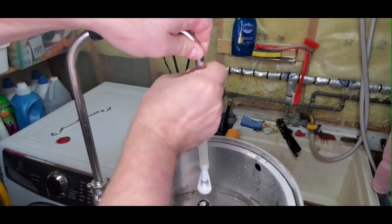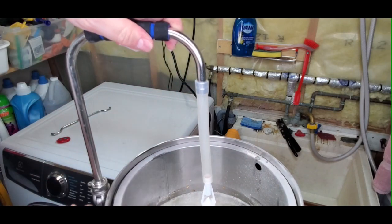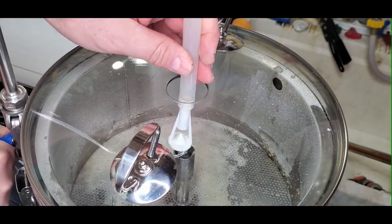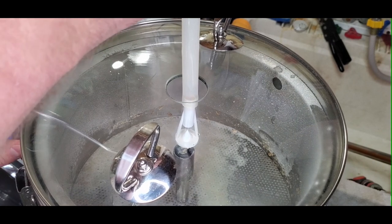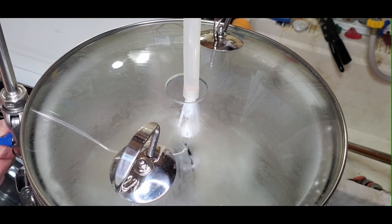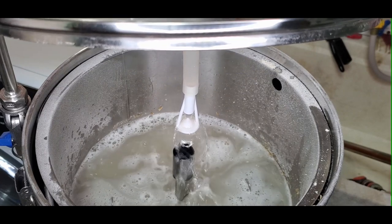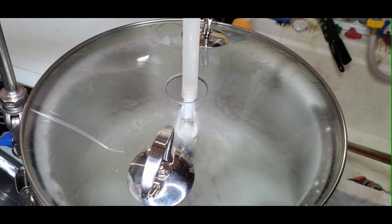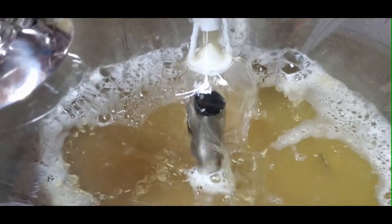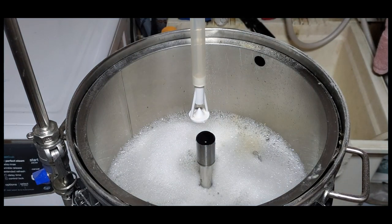I usually let the grain sit for roughly 10 minutes before I start the recirculation. I try to center the sprayer over the center tube, make a few adjustments, release the cam lock, and when I start my flow I usually adjust it to roughly 80% closed — just a slight stream going in. It doesn't need a full spray; in my opinion it gets too foamy. You can see the handles I added to the lid — there's a separate video for that installation.